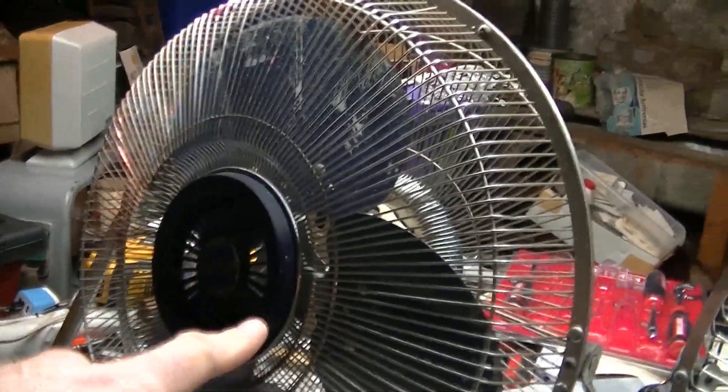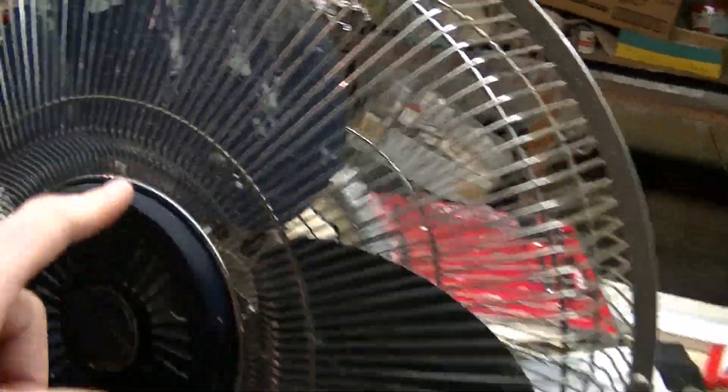These from the 90s were all made in the USA — pretty much any of these with this style of blade were made in the USA.